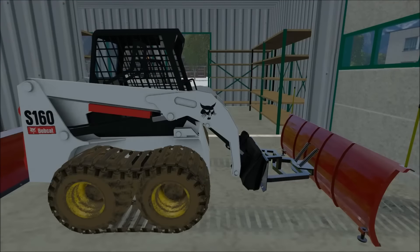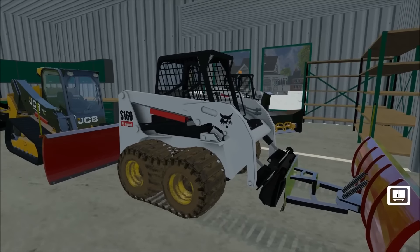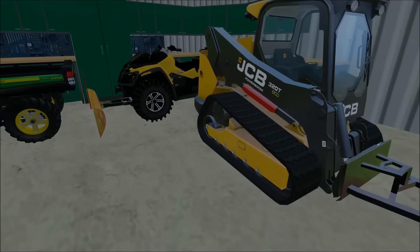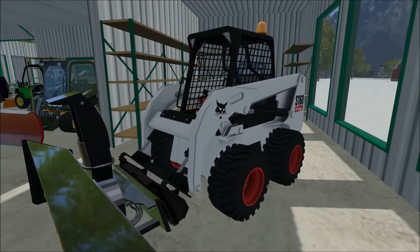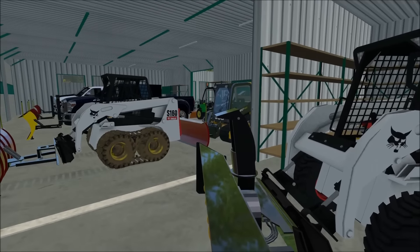What's up guys, this is Square 2448 with another Farming Simulator 2015 snow plowing episode. Today we will be using this Bobcat S-160 and this Gator. This is the Bobcat I've used in my mowing and tree services, and I put the plow on it.